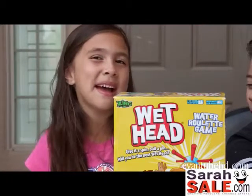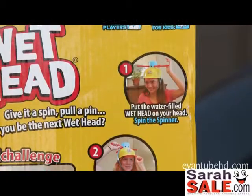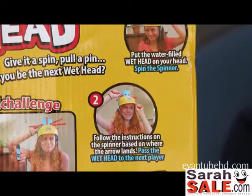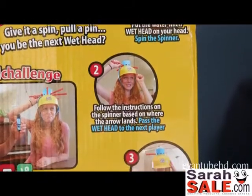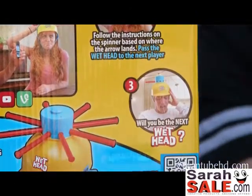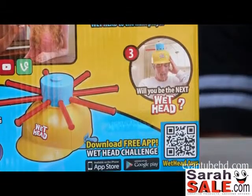Will you be the next wet head? Put the water-filled wet head on your head. Spin the spinner. Follow the instructions on the spinner based on where the arrow lands. Pass the wet head to the next player. Will you be the next wet head?